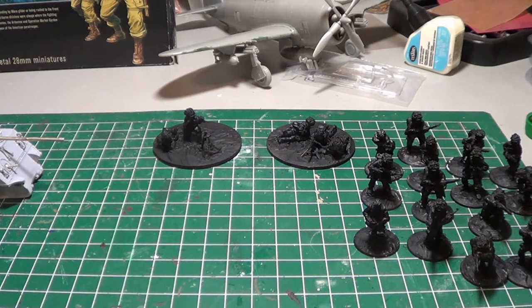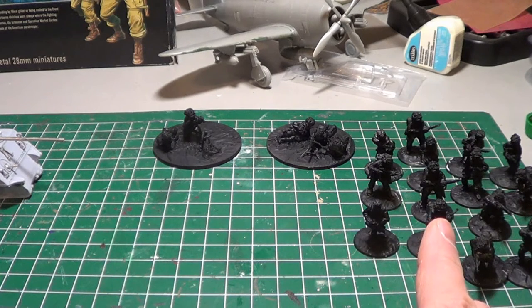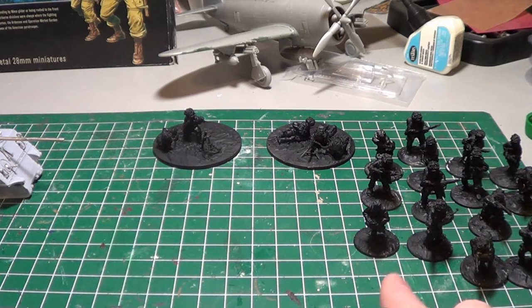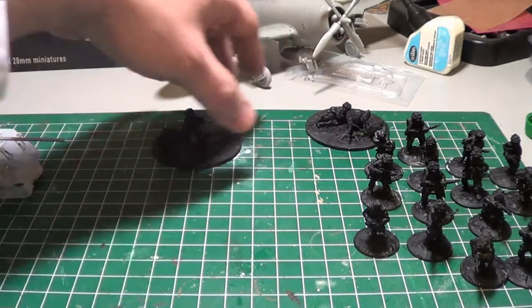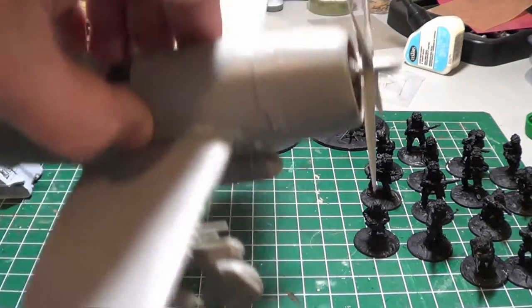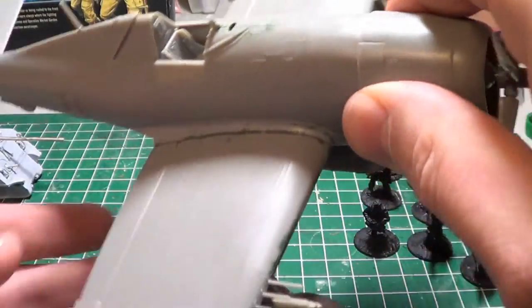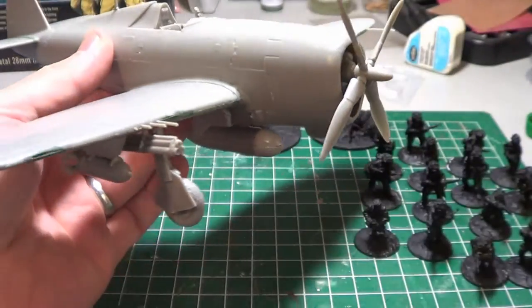I haven't had a whole lot of actual modeling time. I have primed my Screaming Eagles and also put plaster on the bases, just getting them ready for paint. In between time during the holidays I did put together my Thunderbolt — this is the Rebel Thunderbolt.